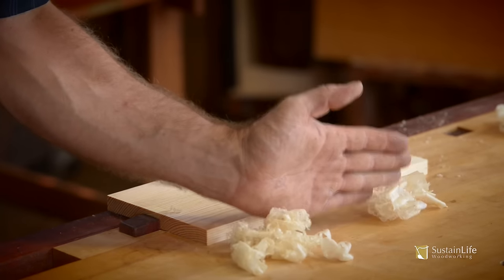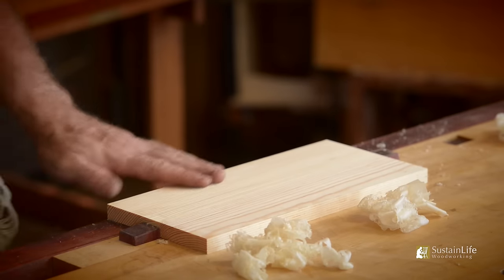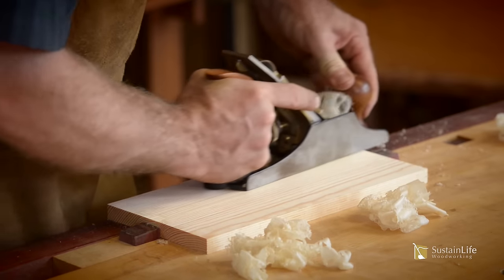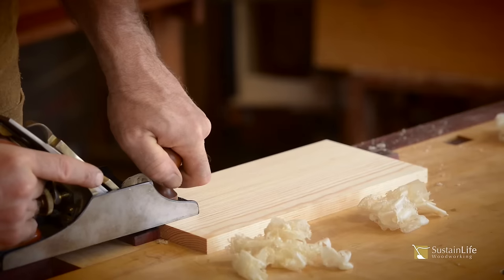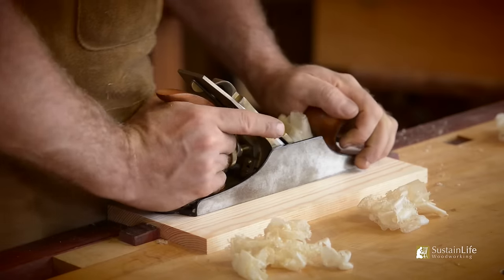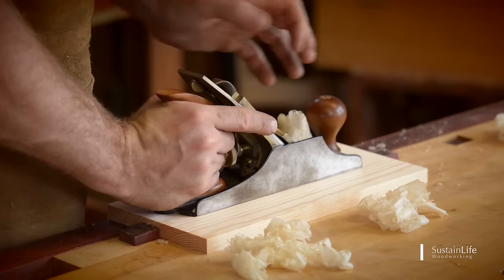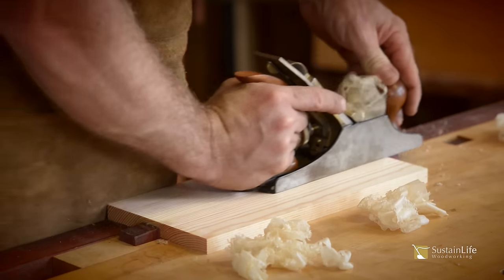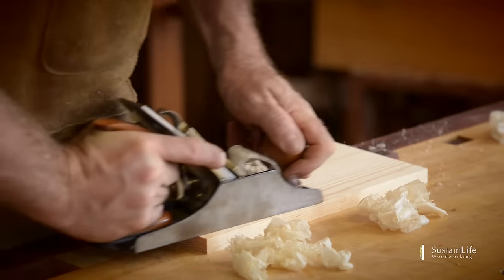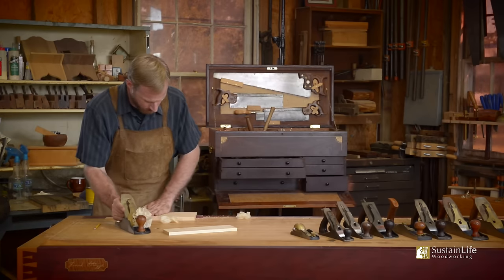I started over here and worked this way, now I'm working back this way — this is just silky smooth. I'll go one more pass, putting fair pressure on the front of the tote as I start the cut. Now the pressure is over the whole plane, and as I exit the board, the pressure transfers to the back. What that does is it keeps me from ending up with a tapered board. That is just beautiful.